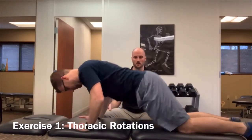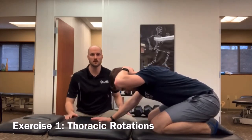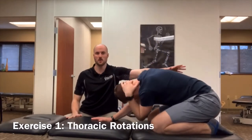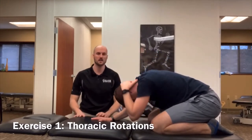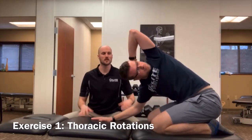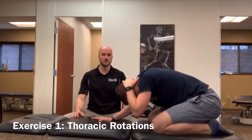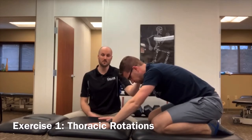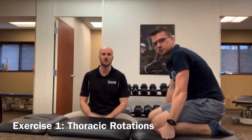We're going into the modified quadruped position. Zach is going to take his left hand, put it on his neck, and bring his elbow up and away, trying to limit motion through his low back and improve movement through the upper back and thoracic spine. This is a great exercise to open up through the rib cage, get a good stretch through the pecs, and get motion through the mid back. This is exercise one: thoracic rotations.